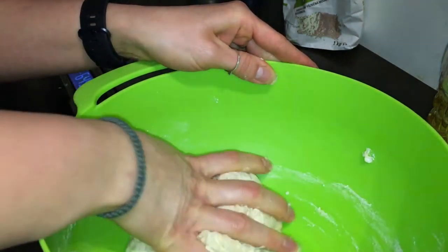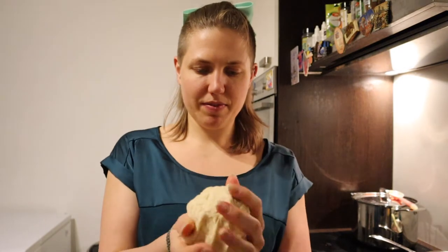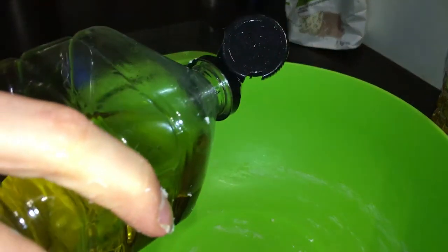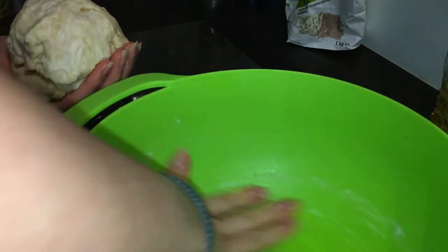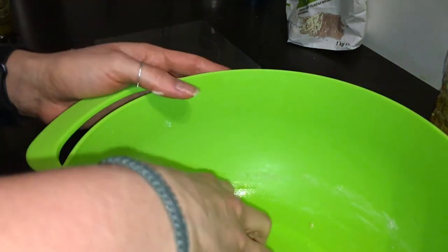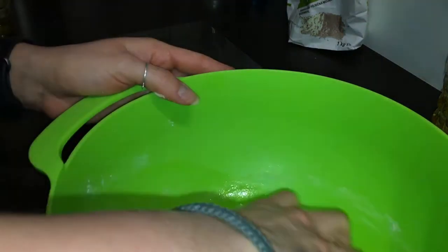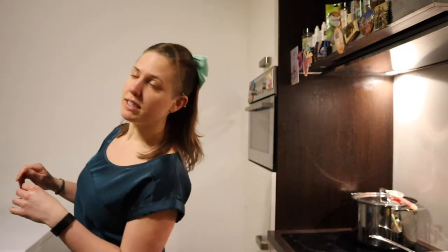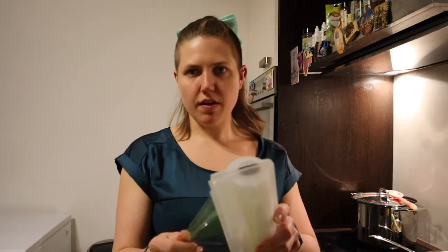Just make sure that all the flour gets incorporated into the dough — you'll end up with a nice little tiny dough ball. Then put some olive oil in the bowl, swirl it around, and make sure that the dough is also covered in the olive oil. Then put plastic wrap over it and cover it with a clean hand towel.